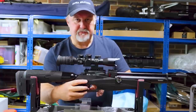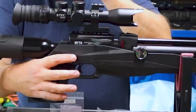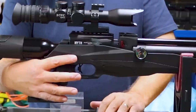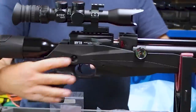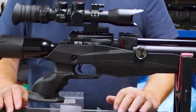The safety catch is a cross bolt safety catch mounted at the top, well away from the trigger, which gets a big tick from me. You push it from the left to the right to make the gun safe, and from the right to the left to make the gun fire.